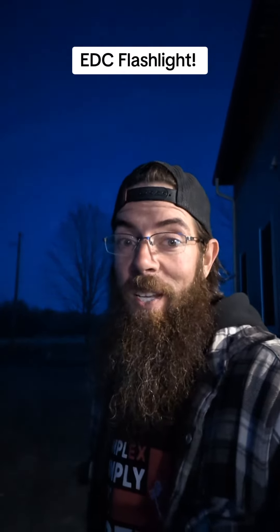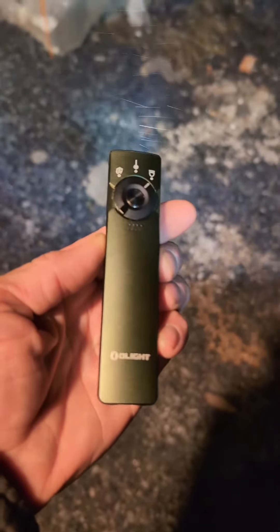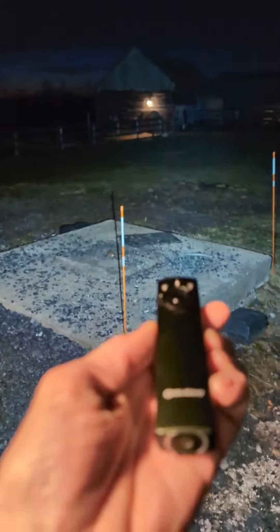Being out on the homestead in the middle of nowhere, it gets real dark, so a good flashlight is something you should have. Got this little Arkfeld Pro here, this little O-light, and this thing is absolutely insane.